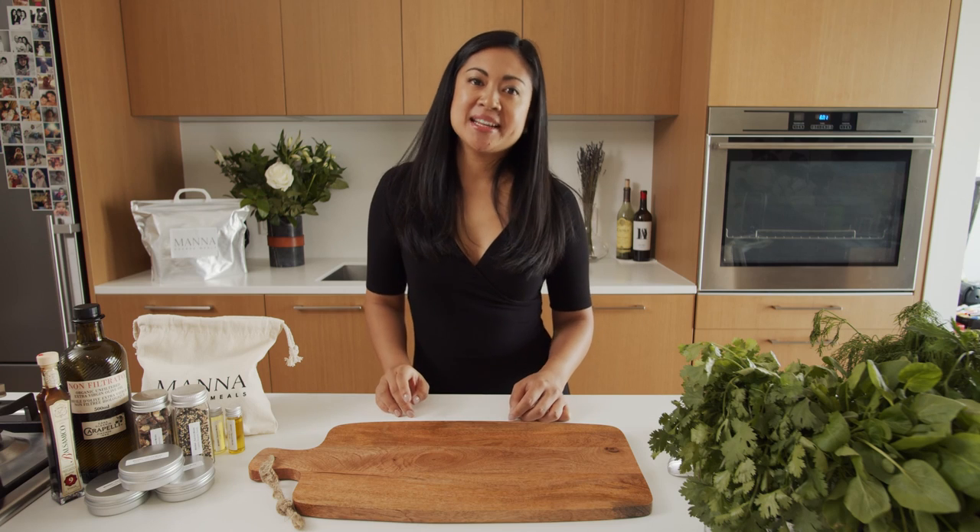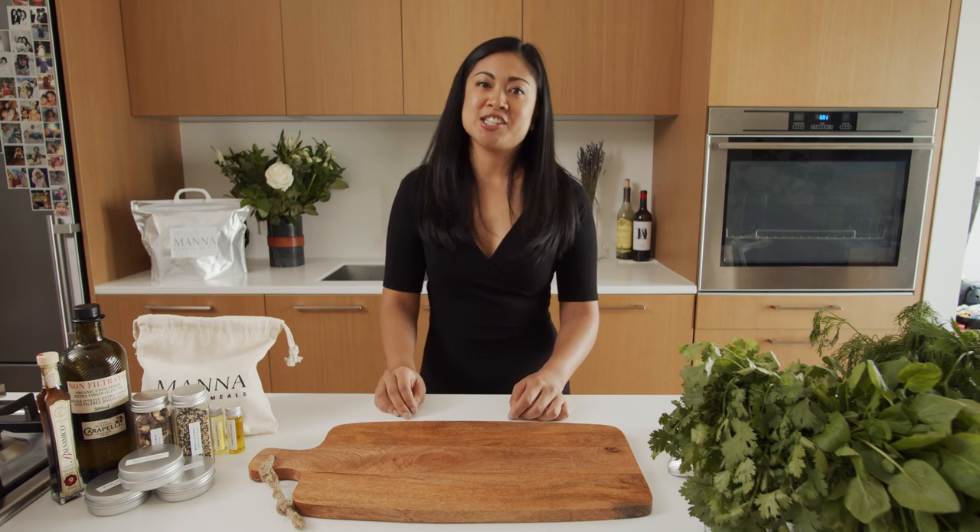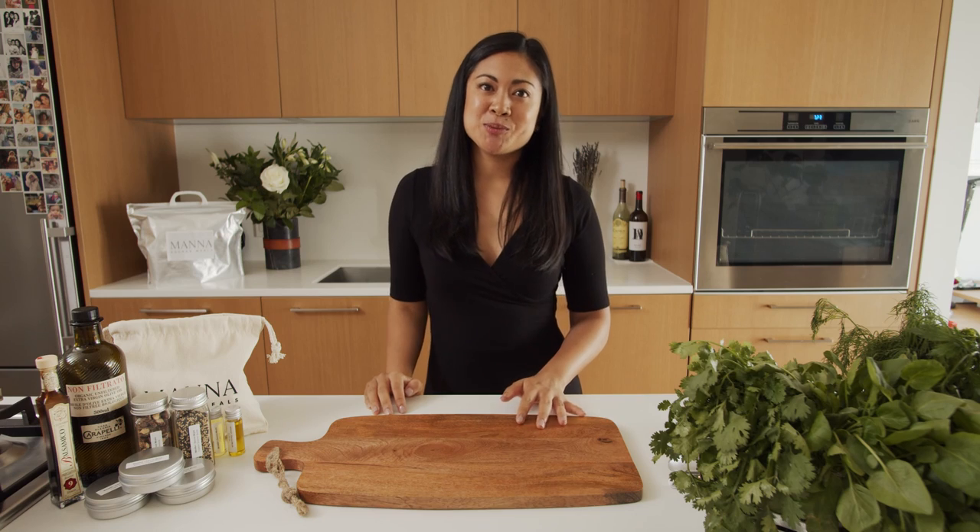Hi, I'm Marie, head chef here at Madness Sacred Meals, where we make eating plant-based meals delicious and nutritious. Today we're going absolutely yum with our wild mushroom stroganoff.